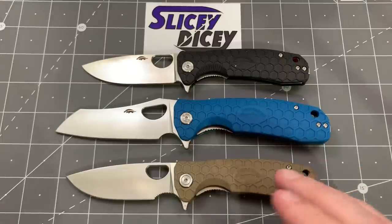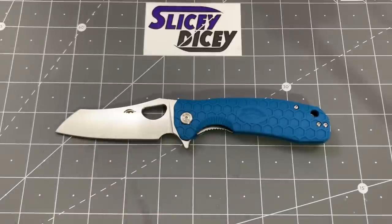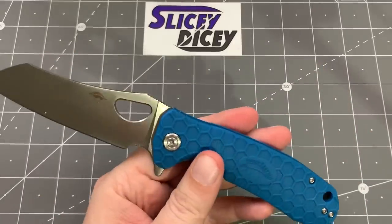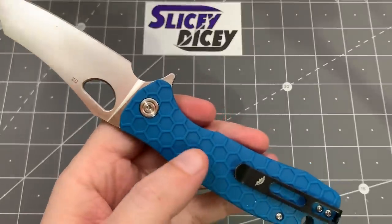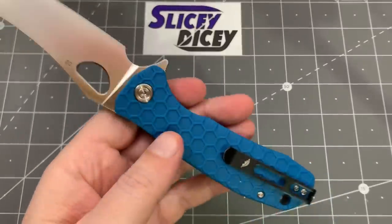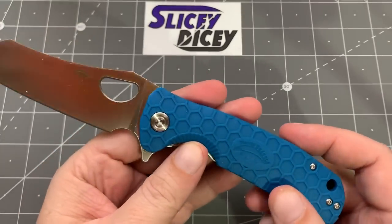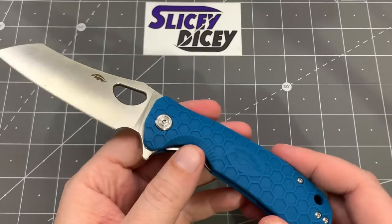D2 blade, like I said. Not FRN — they call them nylon glass fiber. Either way, it's just fancy plastic one way or the other. But they don't feel that bad. I'm not going to say they're the best nylon glass fiber in the market, but they're not bad, especially for the price. And on the $34 ones, it's the same exact quality, so it's probably an even better value when it comes to that.